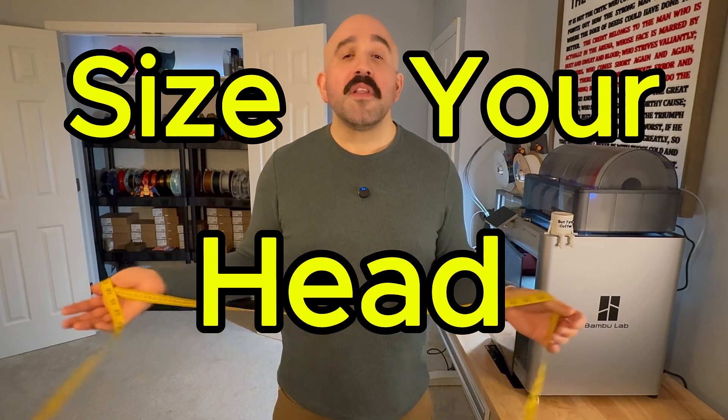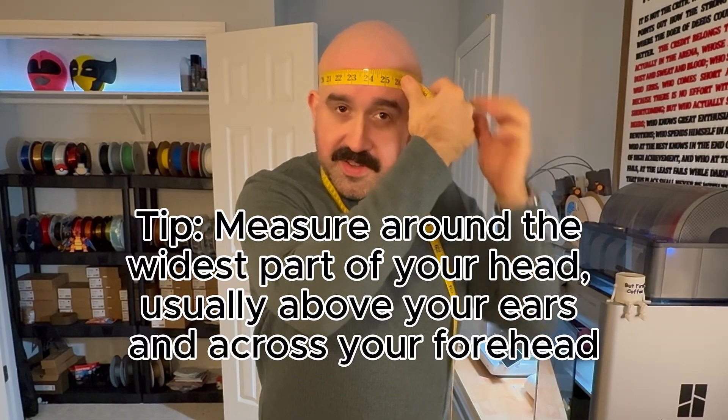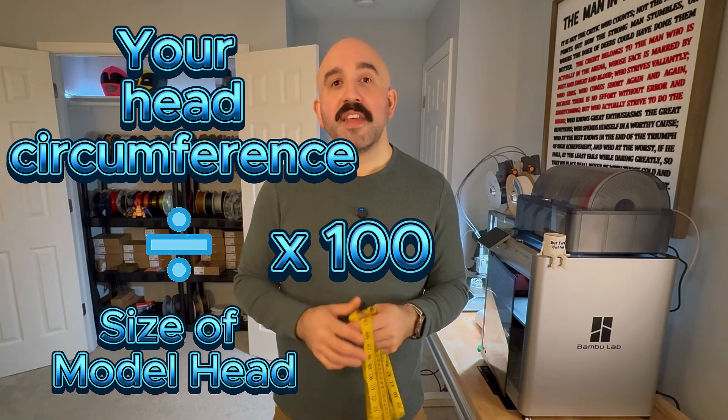Before we jump into the slicer program, we're going to talk about how to actually size your head, since that's one of the most important things you need to do to get the proper head circumference. All you're going to do is take a measuring tape and measure the circumference right above your ears, right in the middle of your forehead. Mine comes out to about 24 inches. Once you've got your measurements, here's the simple formula: divide your actual head circumference by the model's circumference, then multiply by 100 to get the percentage. This gives you the perfect scale size based on your measurement.